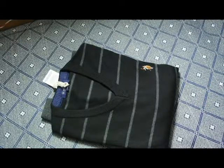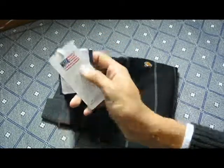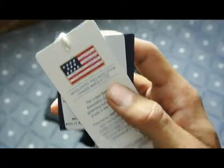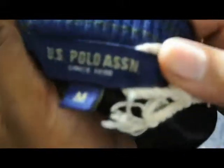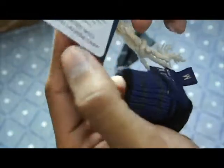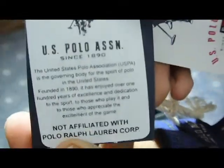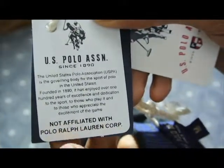Here we have another sweater by US Polo — United States Polo Association, founded on 21 March 1890. This is the black sweater; the material of this sweater is lambswool. Here's the US Polo label, size M. About the brand details, it is clearly written that this is not applicable to Polo Ralph Lauren Corporation — US Polo is a different brand.